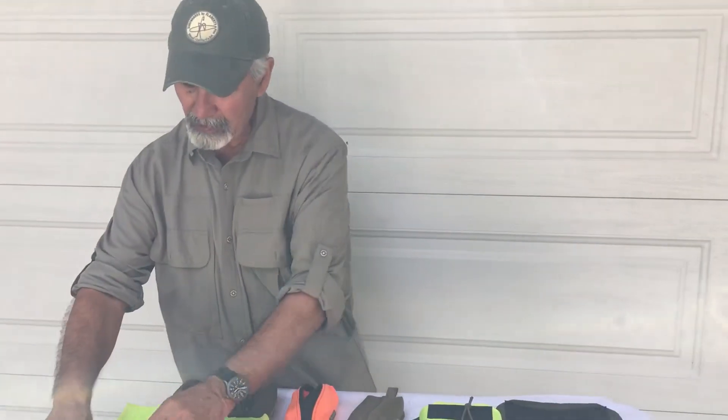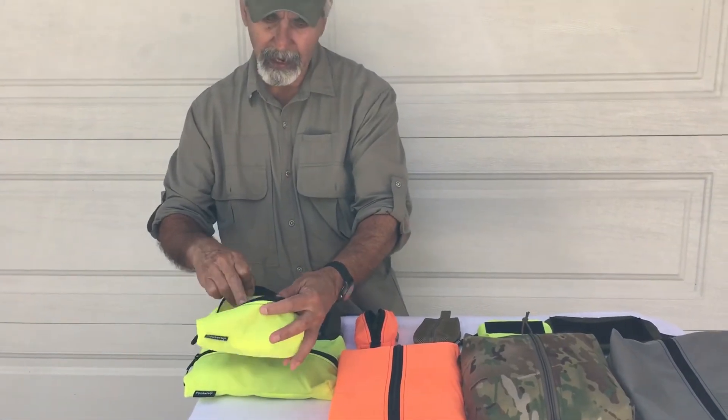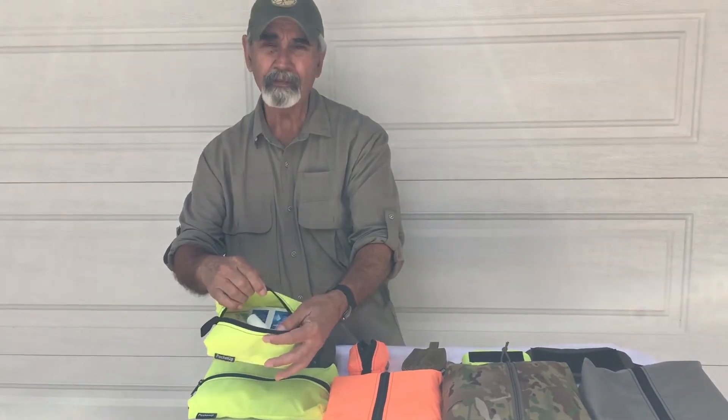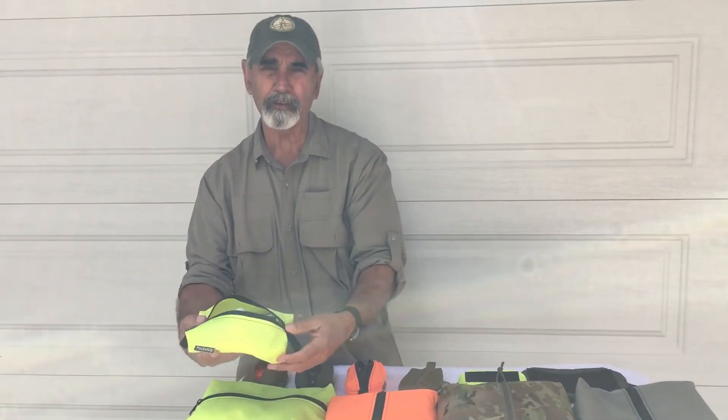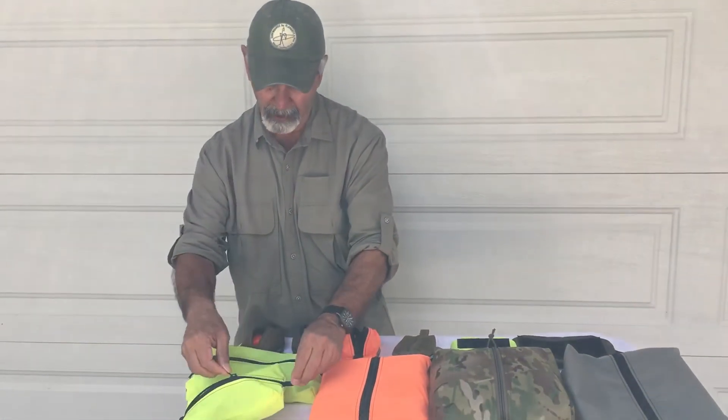Now the medium Handy here — this is Rena's personal one right here. She's got some LensWise makeup, suntan lotion, Advil and everything like that. I'll use this sometimes for my own Possible's kit. It's a nice size pocket also.